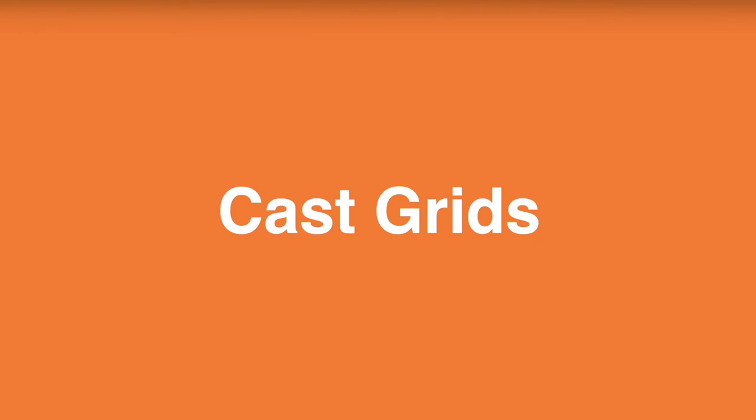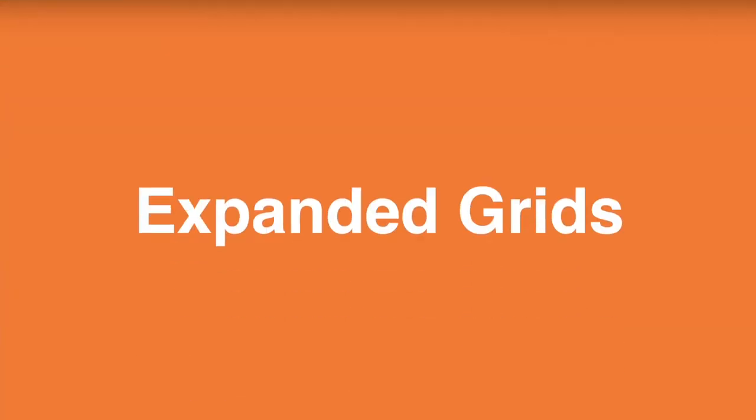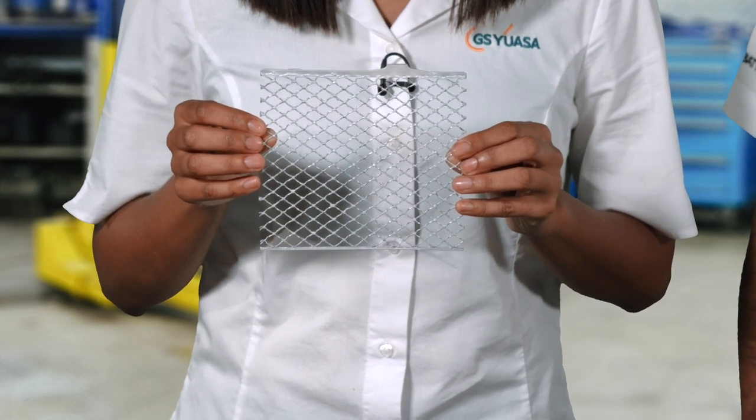Depending on the battery specification, the grids are manufactured from alloys of lead antimony or lead calcium by casting, expanding or punching. Cast grids are manufactured by pouring molten lead alloy into a mould and allowing it to cool. Continuous casting, or CONCAST, is a high-speed continuous version of the standard casting process. Expanded grids are manufactured using a continuous automated process where a lead alloy strip is pierced, stretched and then expanded to form a grid with a diamond pattern.